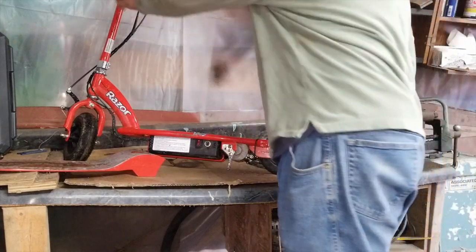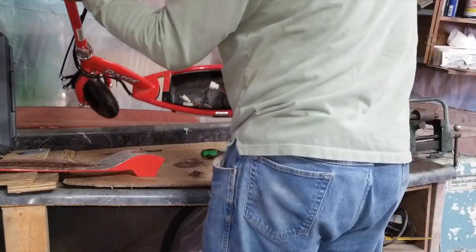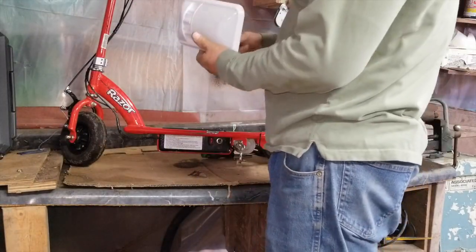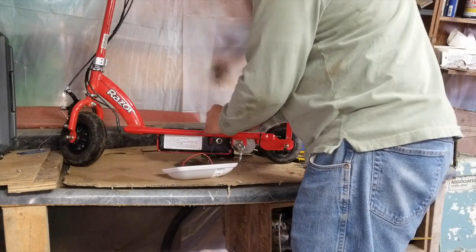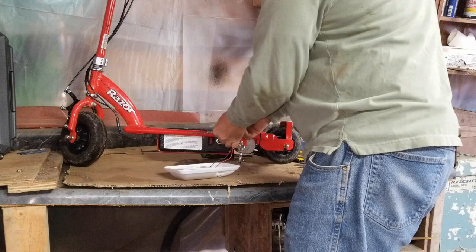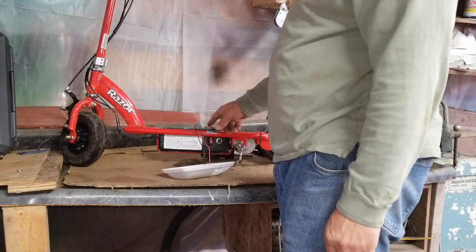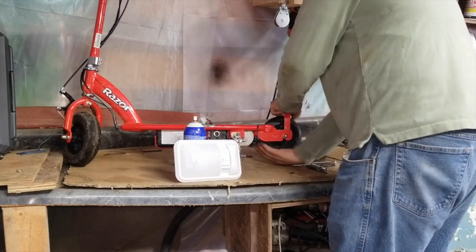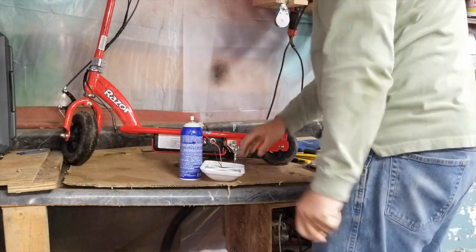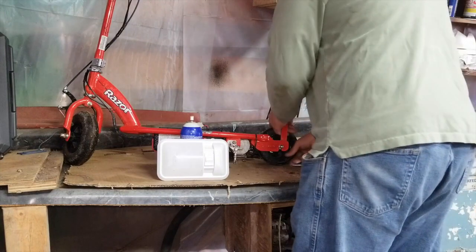I'll show you there is nothing else in this box — no batteries, no nothing. When this motor starts turning, it's going to produce DC current. I went from what used to be the positive of the motor to the positive of the light, the negative of the motor to the negative of the light. As you can see, this motor, when you spin it — and that's not really spinning all that fast — it is enough to light that bulb up with no problem.